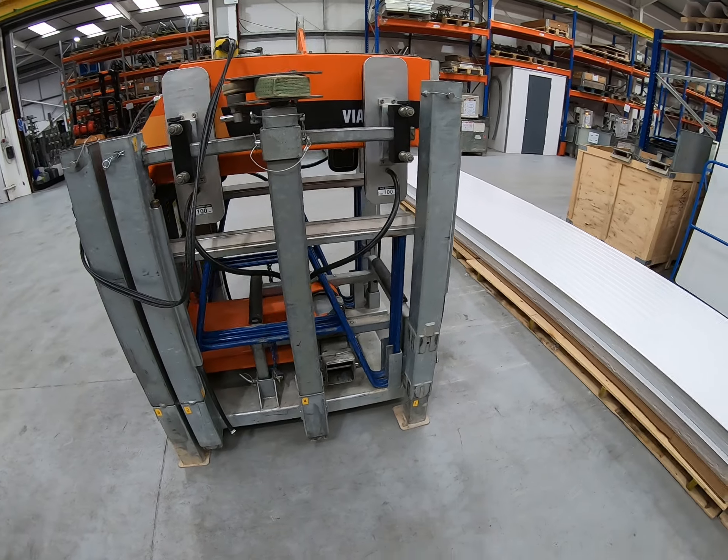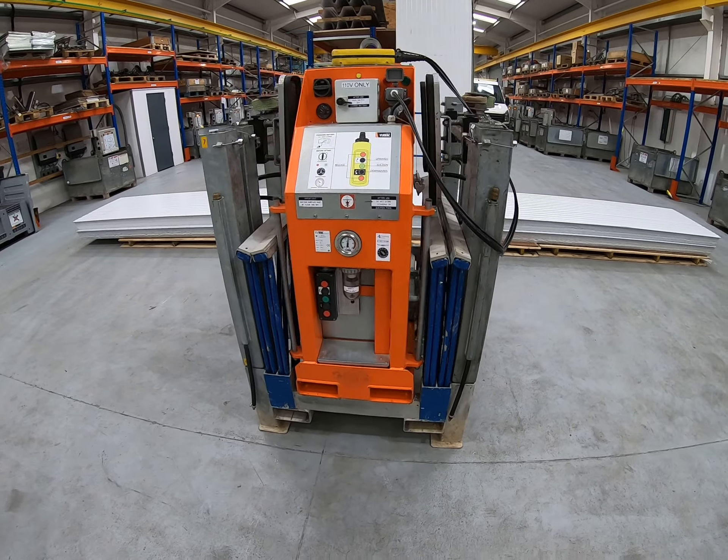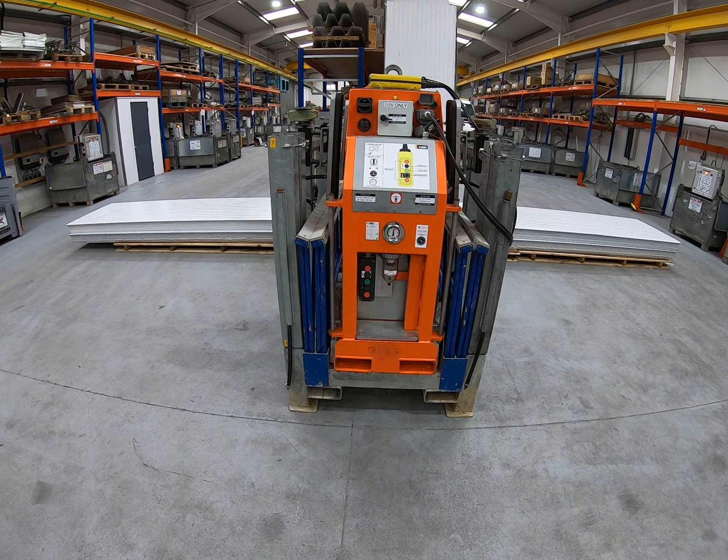I'm going to stop this video and we'll restart — Neil and Gabe will come into shot and we'll start assembling the machine. Assembly takes place in the cradle that it's delivered in.